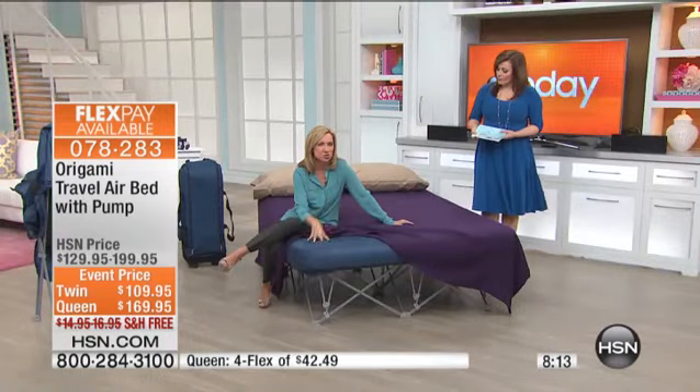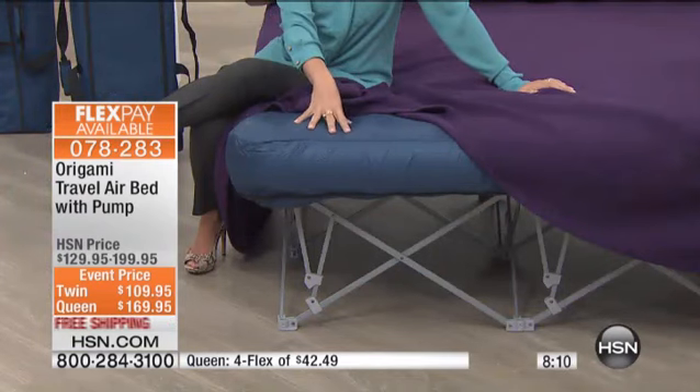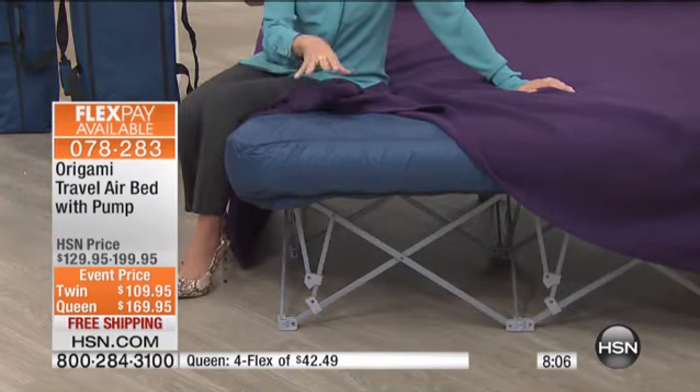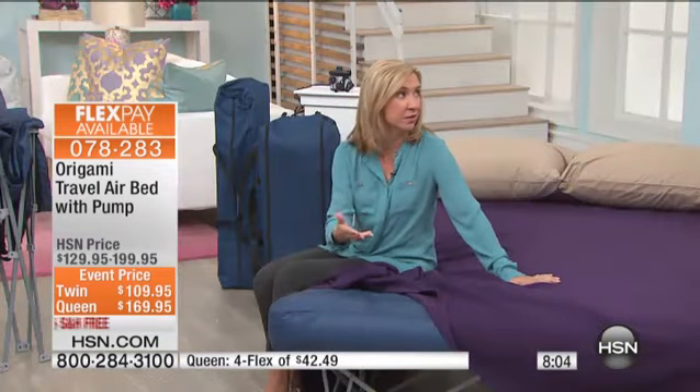You have that durable construction of the mattress itself and then the cover that comes with. And think about the beauty of sleeping on air — it's so nice because it's adjustable. The great thing about this mattress is if you like a firmer feel, you simply put more air in it.